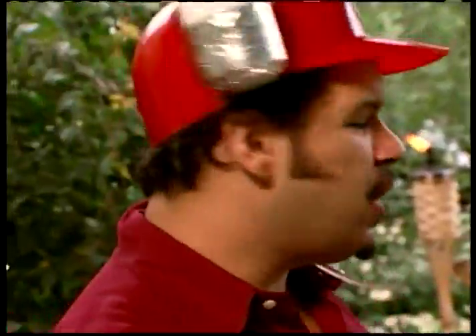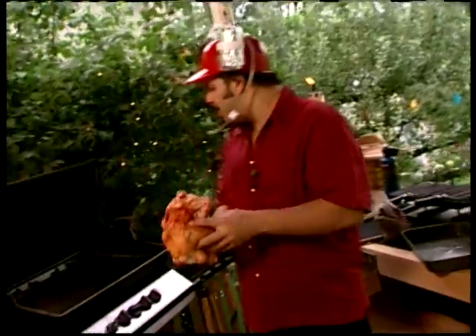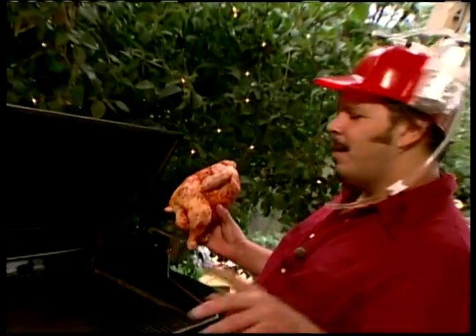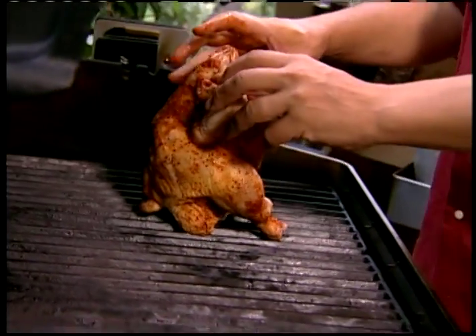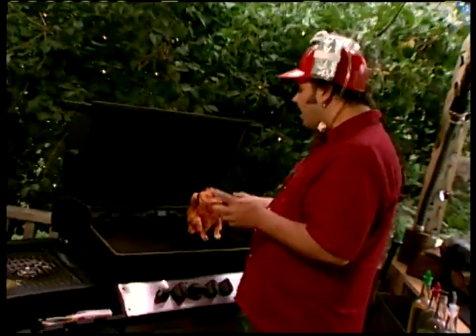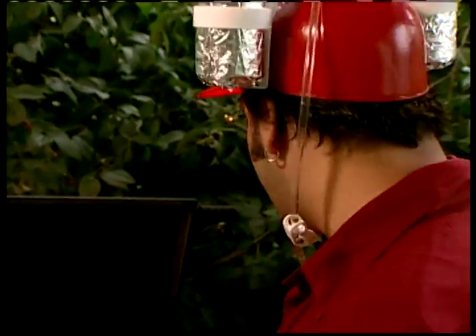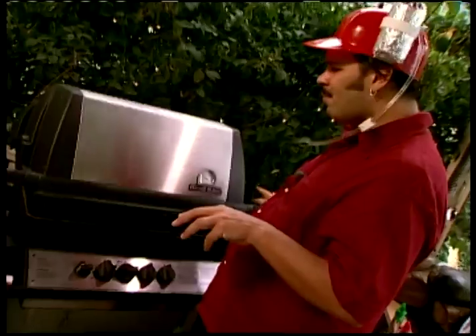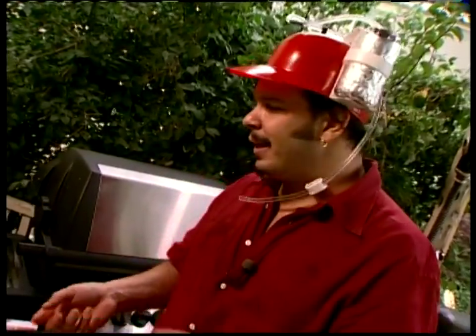We've got our beer butt chicken over here. We're going to throw him right on the grill in the indirect cooking area — we've shut down this side of the grill. We left half the beer inside the can, so it's going to baste up through the cavity of this bird. Close it down. Look for 350 degrees — should be 350 to 375 for one hour.